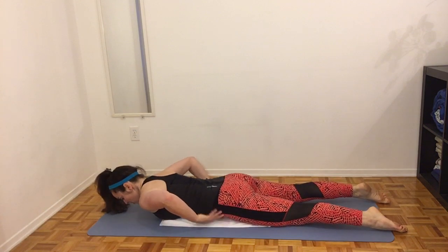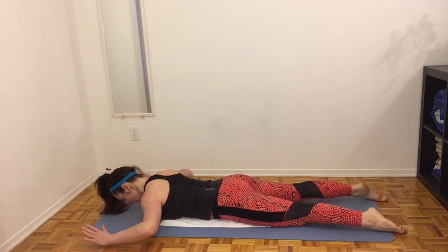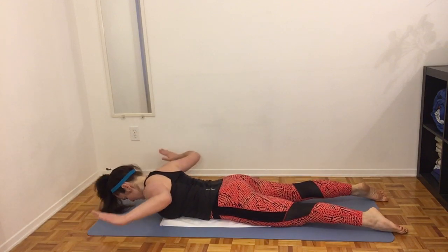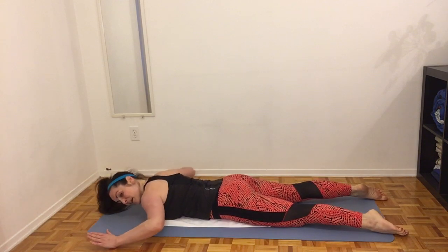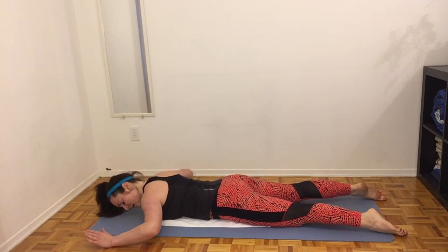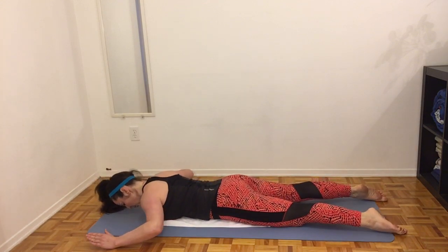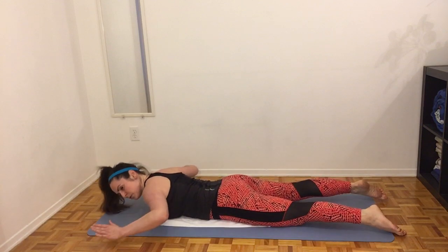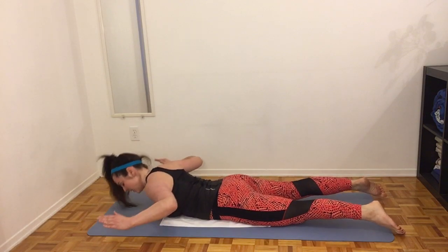First we engage the core, pelvis into the ground, squeeze the upper body, lift and lower. Squeeze the muscles between the shoulder blades. Lift the shoulders off the ground and slowly lower. You should still have your lower abdominals engaged — it might push your pelvis into the ground a little bit. That's going to protect your lower back. Really want to think about the muscles that are squeezing between the shoulder blades here. Squeeze and lower.